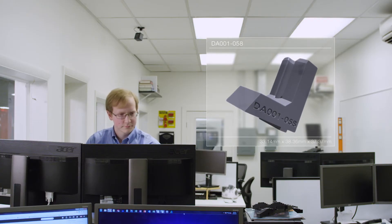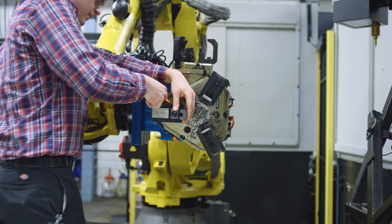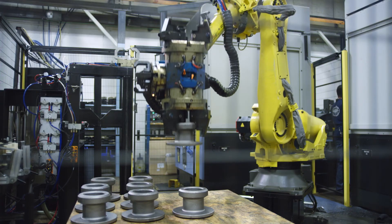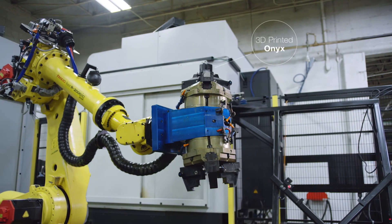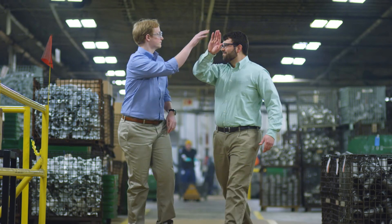Originally, 3D printing at Dixon Bow was for research and development. And over time, as the technology advanced, we took it from rapid prototyping into functional prototypes. We can go in entirely different directions, because we will be able to produce things that you can't produce other ways.